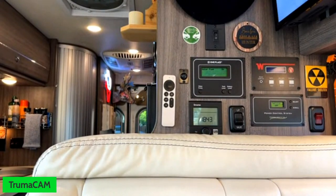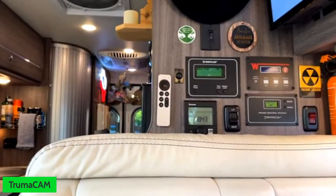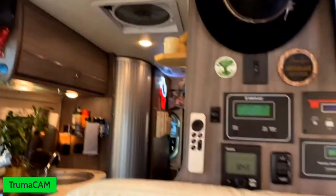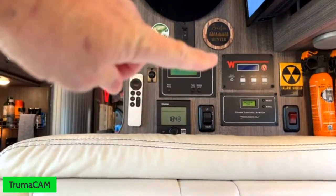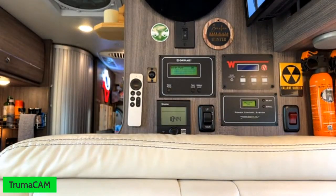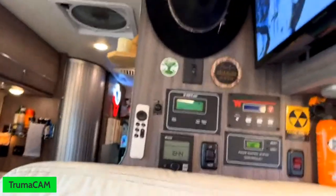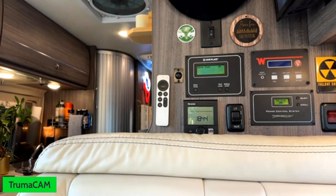Something else I'd like to point out: in the current Travato 59 floor plan, this control panel is covered by automotive-style seats and gauges. The only time I see this is when I'm sitting in this seat or doing What's Up Wednesday. What I like about this implementation is these are all hidden out of sight, whereas if they were up here, they'd always be in plain sight. So I always like to point that out.